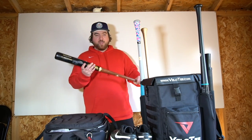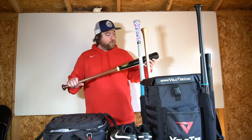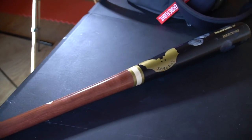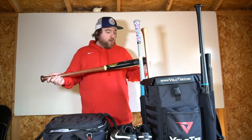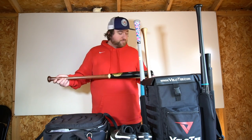I have one bat that does not fit — a Sam Bat. This is the Barry Bonds model. It is a 33 inch, 30 ounce. Great bat. Traditional, all-around great bat. Not my type of style, but they sent me this for free, so I'll use it.